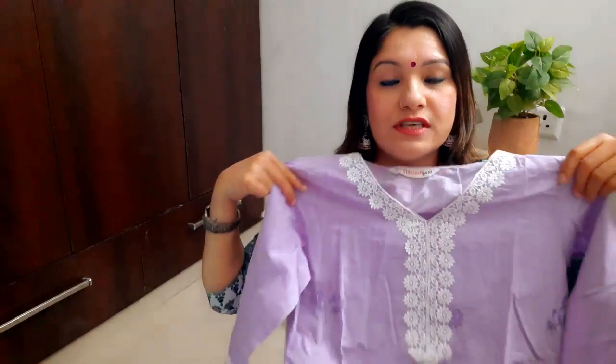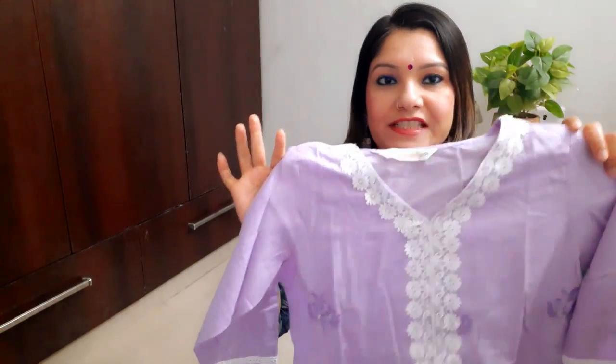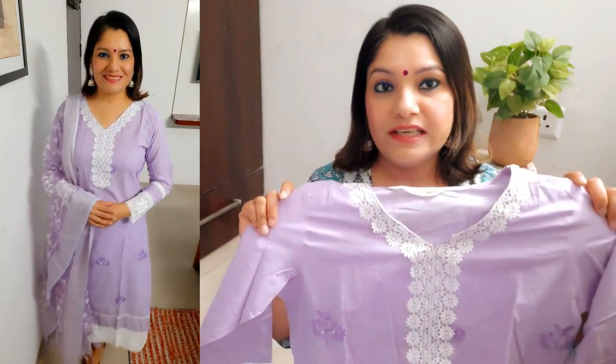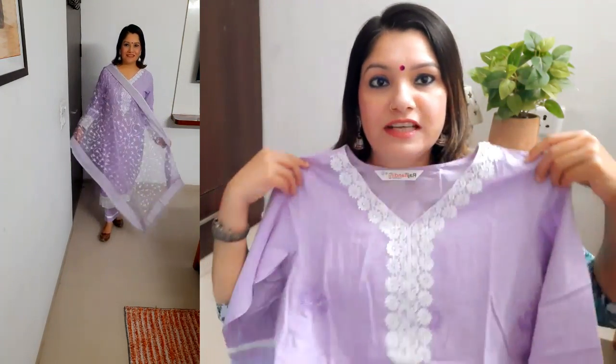First of all, I am going to show you the three-piece shirt. This shirt is very beautiful. It is from the Rajnandini brand. It is ₹700. It is very good, very pure, very breathable, and very beautiful. It is not see-through. It is very light cotton — not mixed cotton. It is very comfortable and very soft. The fabric is soft. It is ₹700.